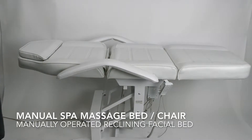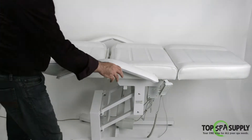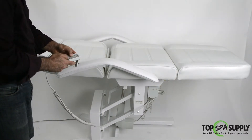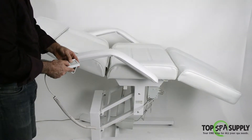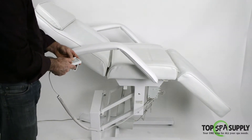Introducing our three-motor bed. I put it on this position to show that it goes completely flat. Right now it's on its highest position. The three motors are for the headrest, the leg rest, and the height.